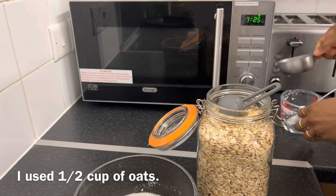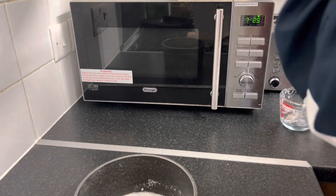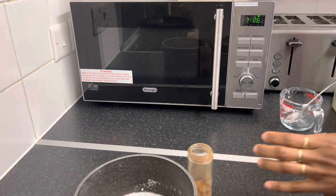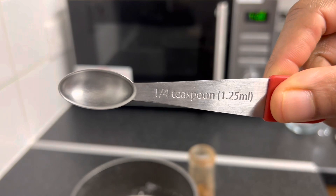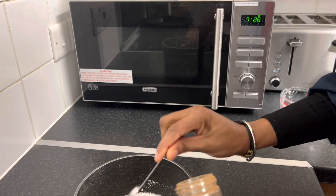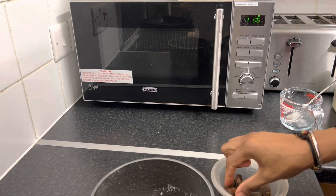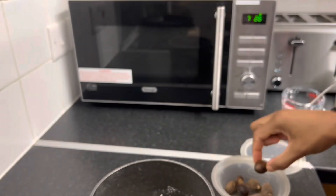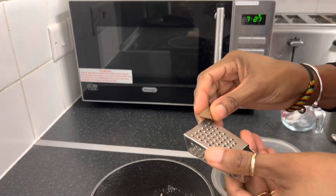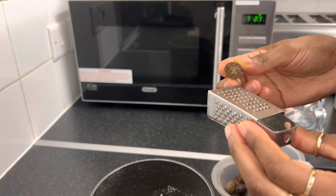Ground cinnamon, and I'm going with quarter of a teaspoon. So nutmeg, and I'm just going to grate it to my heart's content. So basically this recipe calls for quarter of a teaspoon, but I'm using less than that.